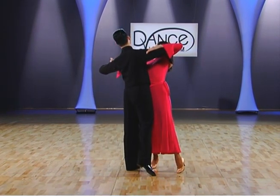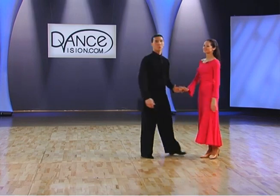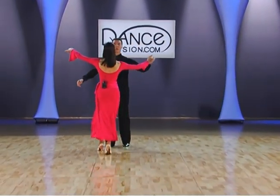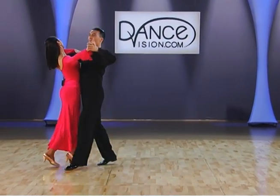Let me show you from the rear angle so you can see what I am talking about. So we finished the cross swivel, we now have slow, quick, quick, quick, quick, slow. And one more time so you can see Ana's lovely reaction to my shape: slow, quick, quick, quick, quick, slow.